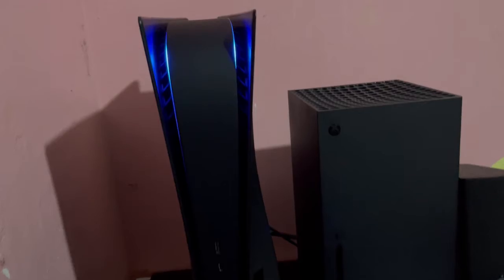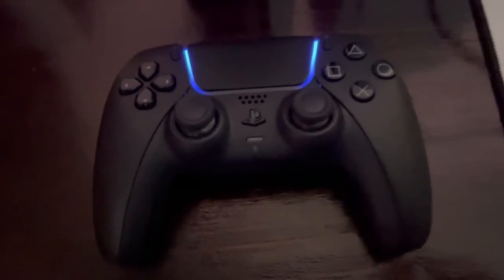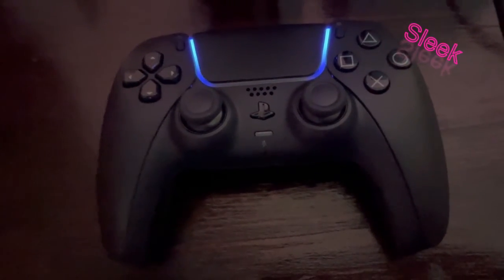Oh yeah, that's so nice. Clean, sleek, beautiful.